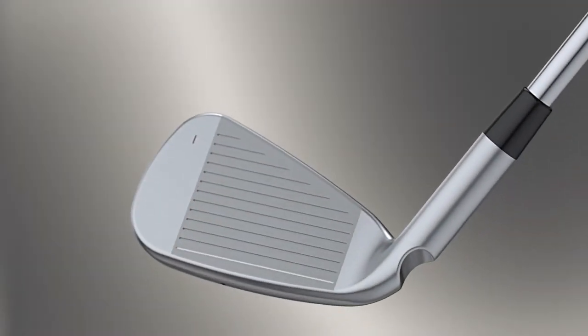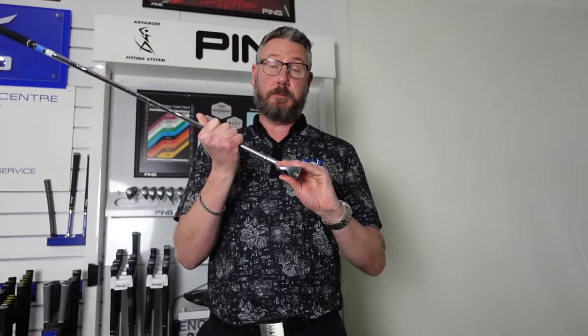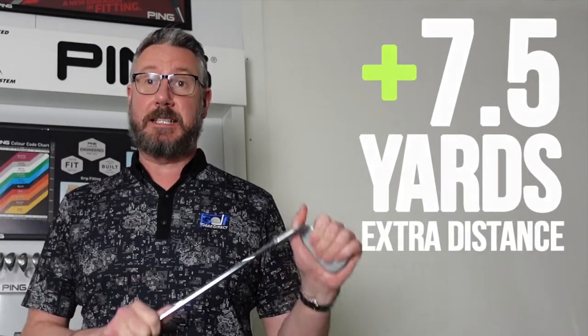It's a 3% thinner face, which gives greater ball speeds — two miles per hour extra ball speed compared to the G425, giving seven and a half yards extra distance.